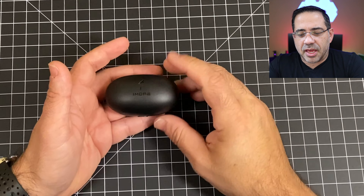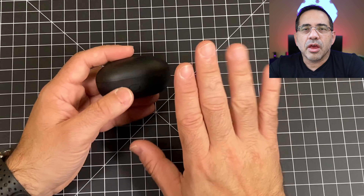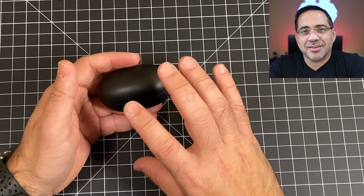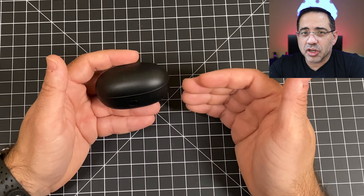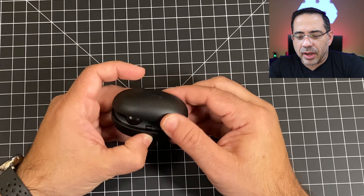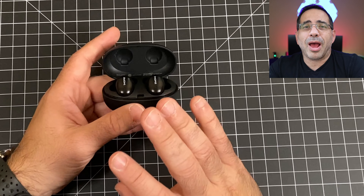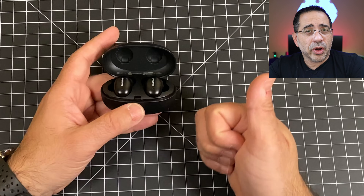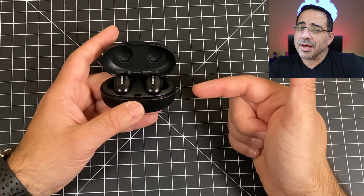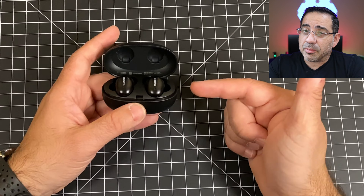If you leave them in the case — say you put them in your gym bag and don't work out for a week — you don't have to worry. You have 96 hours of standby time. In addition, if you think about the total battery life between the earbuds and the case, you can get 24 hours of usage — 24 hours of talk time, or 24 hours of music time, or a mix of both.